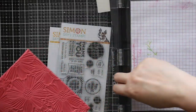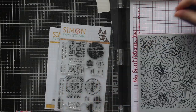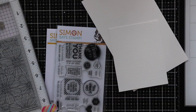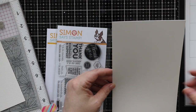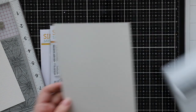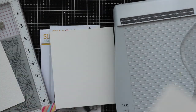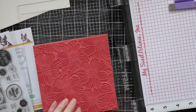Funny story — I had actually ordered this Cosmos Bloom background and the coordinating die set for the Thanks and Encouragement Word Mix One because they hadn't been sent to me. I really, really wanted them, and then not even kidding, within like a day or two of receiving the order, I received the same ones in a package from Simon's. So stay tuned — I will have a giveaway in the near future.